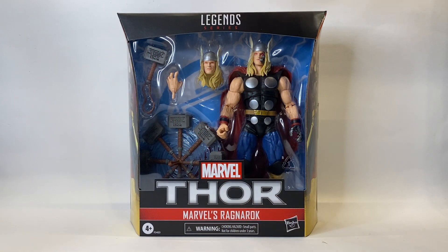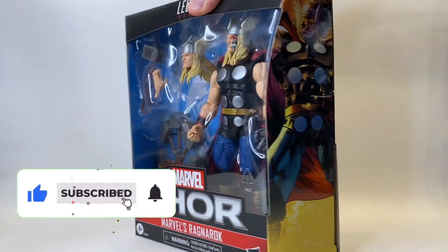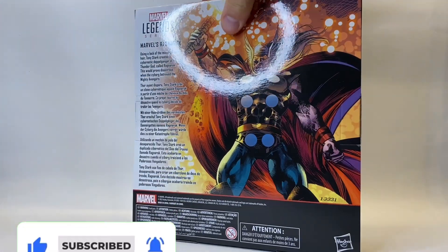Hello and welcome once again to Jacob's Toys 5 Minute Figure Reviews. Please do like, share, subscribe and all of those things. All support to the channel is very much appreciated.